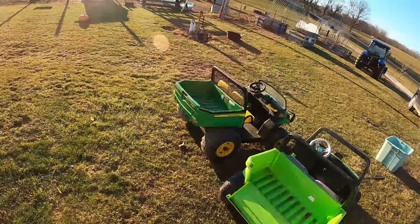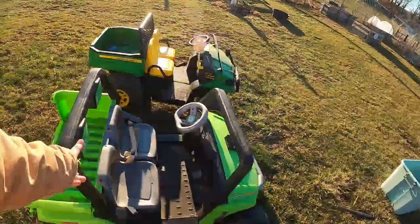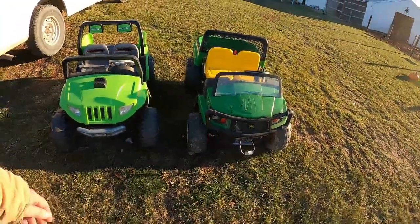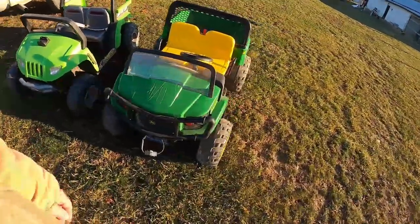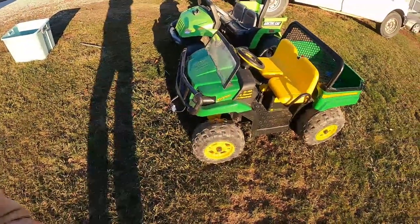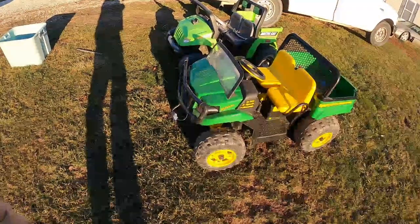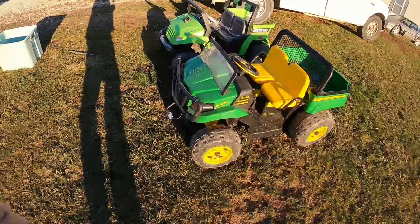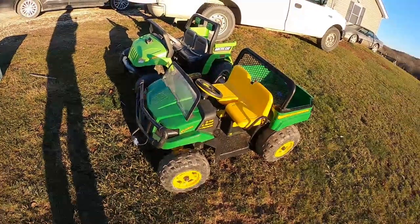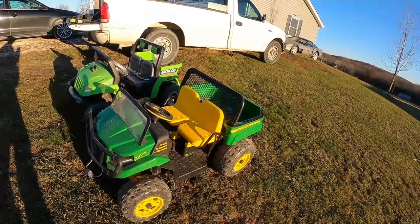They're electric, they're real simple to do. Power Wheels, which is this one here, and then Peg Perego — those are the two that are really the easiest to convert and to work on, because they really don't have much in the way of a computer or motherboard or anything. We'll be getting into that here in a day or two. I figured I'd make the first video and let's see what we're going to get into with it.